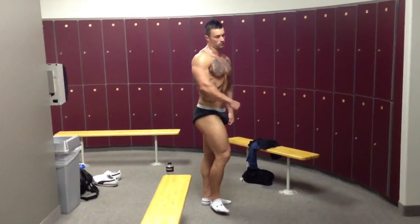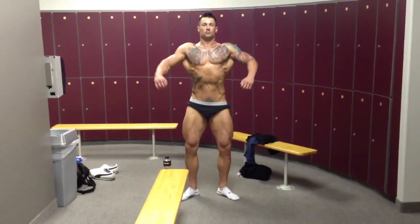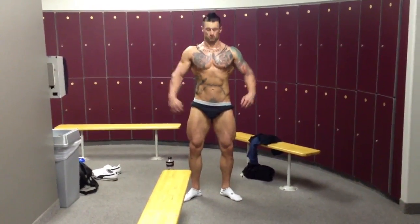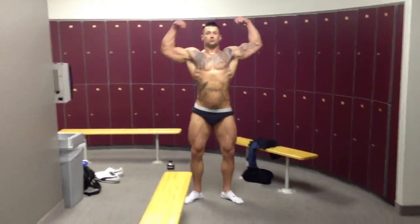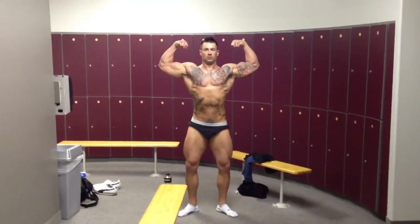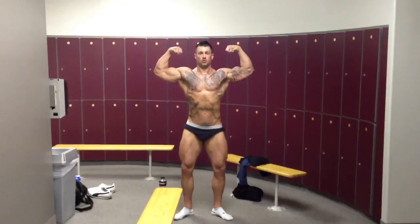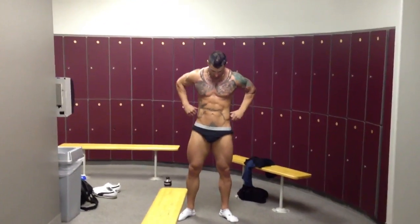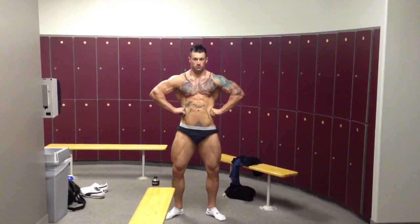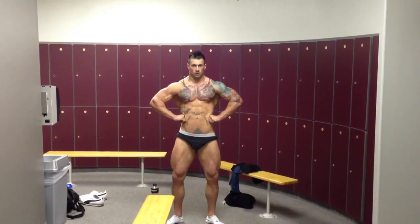Face the front. Okay, getting your front relaxed. Let's go front double bicep. Then let's do a front lat spread. I think you're not getting your lats to flare again. Reset — that's better.